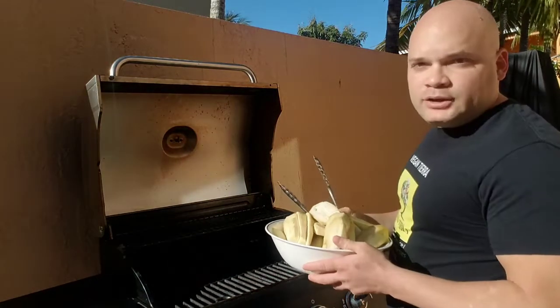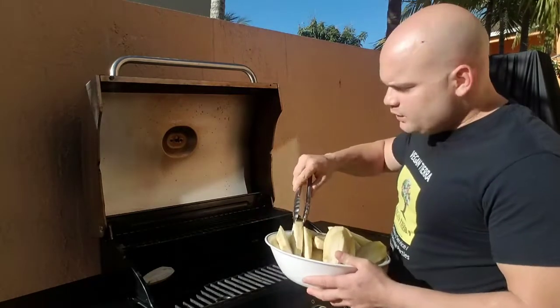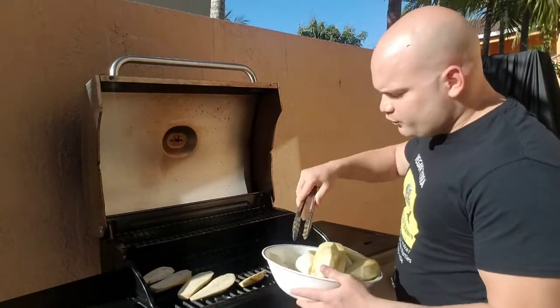A lot of people like to grill this with the skin on, but I like to peel the skin — it's a little bit easier and when you finish cooking it, you will not have so much weight. I think it's better like this, a bit easier for you guys.